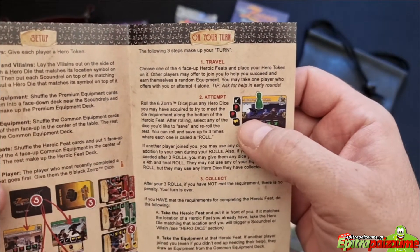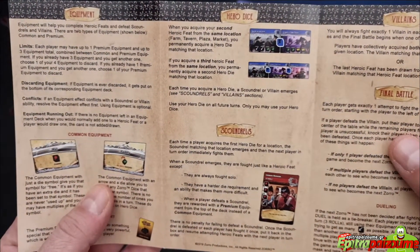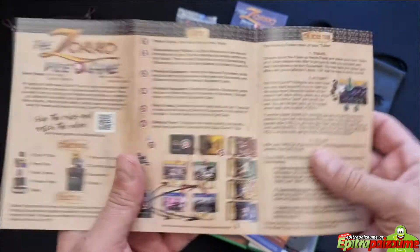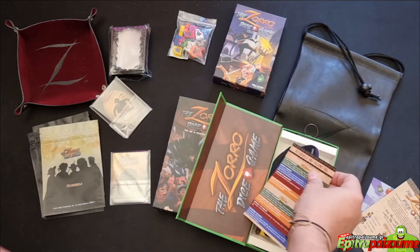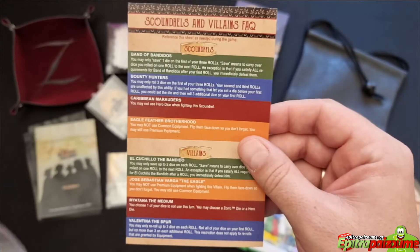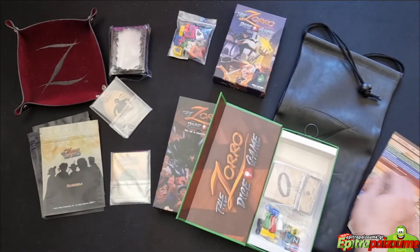You travel, you attempt, and you collect. Then a few words about equipment, hero dice, and scoundrels — villains and the final battle. This is a very, very simple but fun and enjoyable dice game. I really enjoyed this one and I'm looking forward to trying it with this final production copy. There are also some FAQs for the major things in the game.